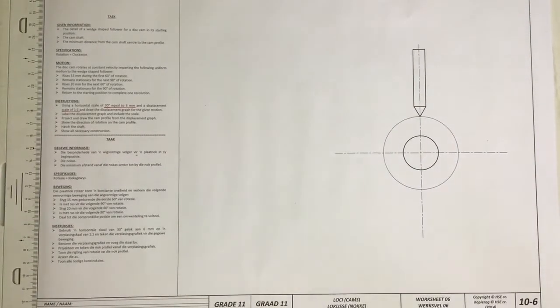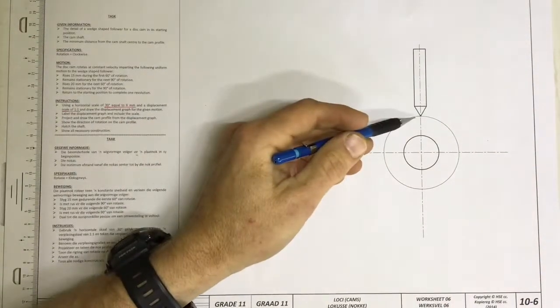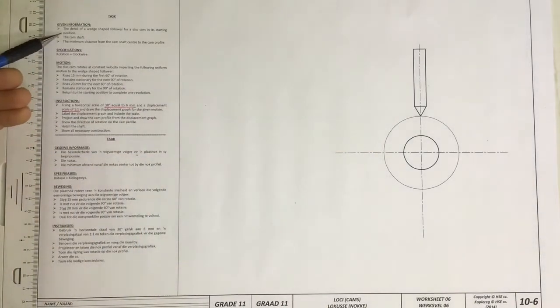We're going to be looking at 10.6 of this HSE workbook. I'm just going to read this question quickly. In this question they've given you the detailed wedge follower on a disc cam and its starting position. They've given you the camshaft and they've given you the minimum distance.